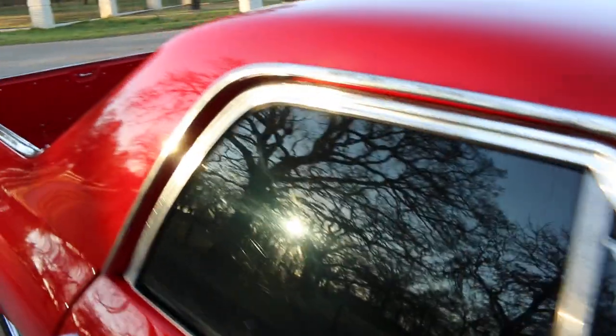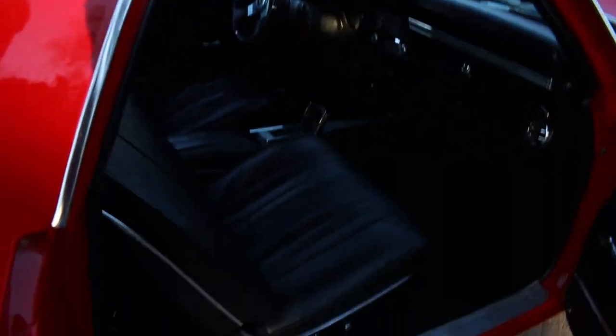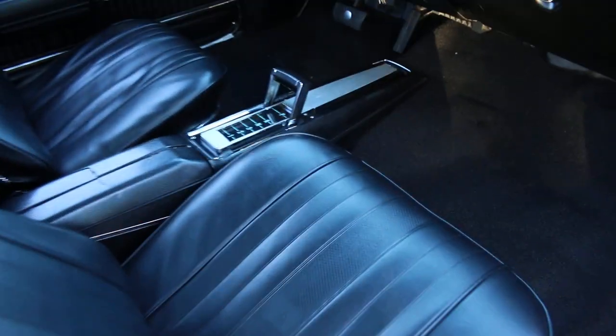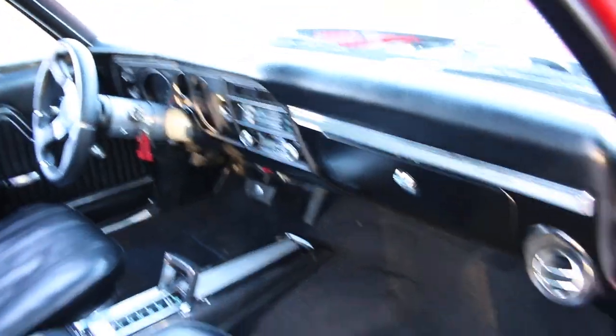It's got a really nice black interior with the bucket seats. A lot of these El Caminos have the bench seat, so it's kind of nice to see a console dual bucket seat set up.